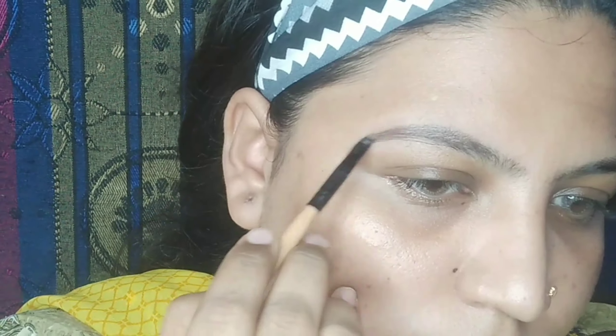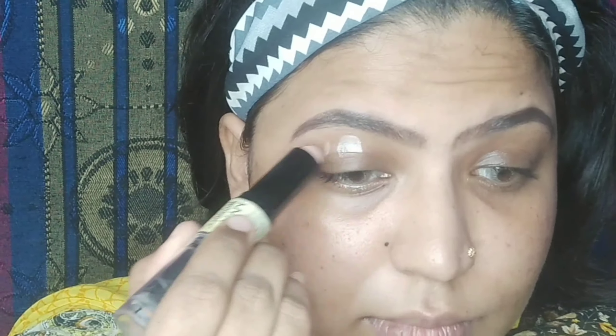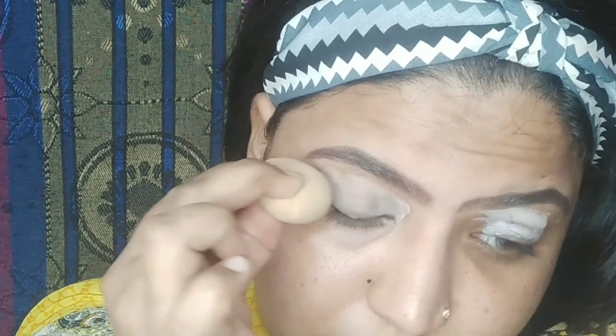For the eyes, I will use Anastasia Dip Brow Pomade in the shade Chocolate to fill in my eyebrows. If you want to know how to fill your eyebrows, I have already made a video about that — link in the description. I am using NYX Wonder Stick in the shade Medium as my eye base. I've taken a stick concealer in shade NC20 for more coverage, blending it out, and setting it with a loose powder. I will then use Anastasia's dip pomade again in Chocolate as my smokey eye base.